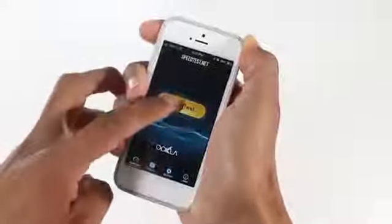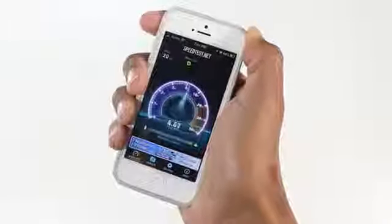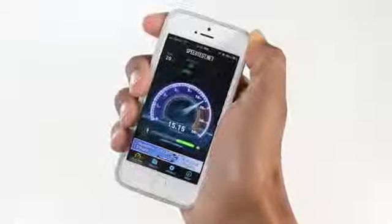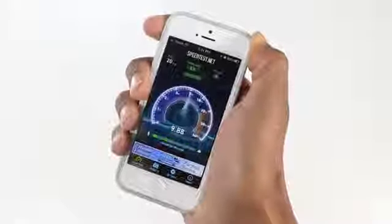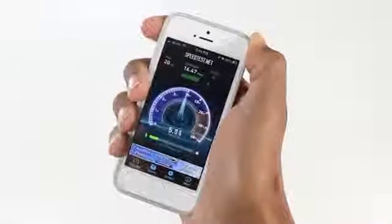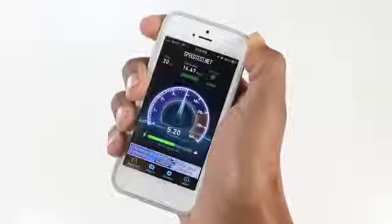Now on to the fun stuff — we're actually going to test the case out to see if it strengthens or speeds up your Wi-Fi signal. I'm going to be using an app from the App Store called Speed Test, which rates how fast your device is on either Wi-Fi or cellular. We're going to first test it with me holding the phone in my hand, trying to cover up the antenna towards the top without using the EMW antenna pulled out from the back.